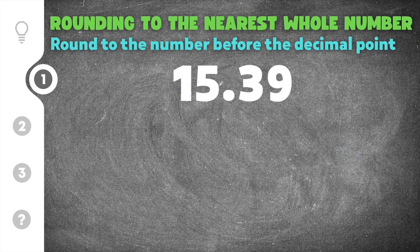Let's get to work and start with some practice problems about rounding to the nearest whole number. Our first problem gives us 15.39 and asks us to round this decimal to a whole number. The first step is to draw a line after the decimal. I know that I'm rounding this 15, so it's either going to round up to 16 or it's going to stay a 15.